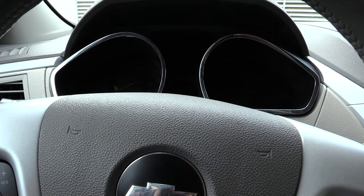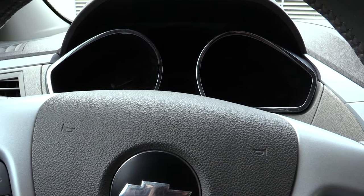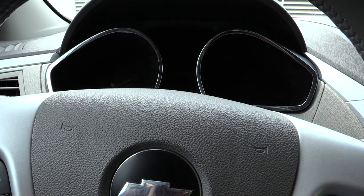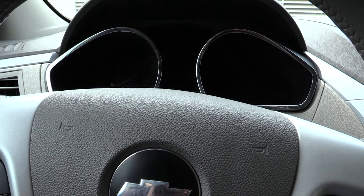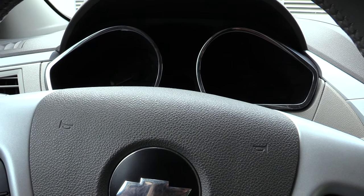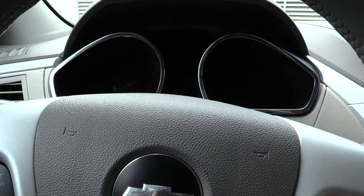I'm going to show you how you would reset your tire pressure monitor system on a Chevy Traverse. It's probably the same for about 2009 to 2017, and probably the same process for multiple different Chevy vehicles or possibly even GMCs — basically any vehicle that has the tire monitor system on it.